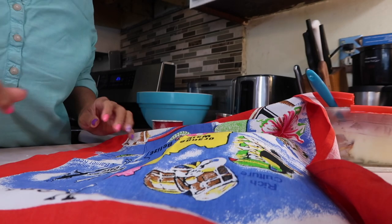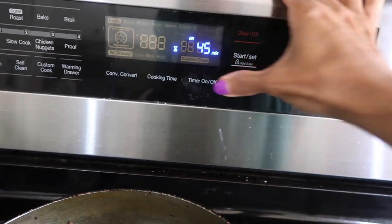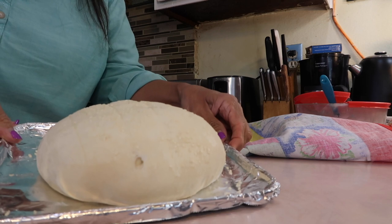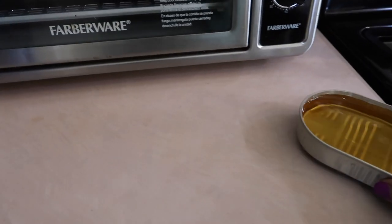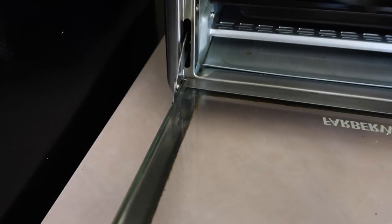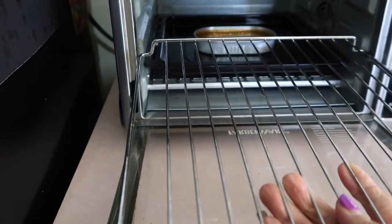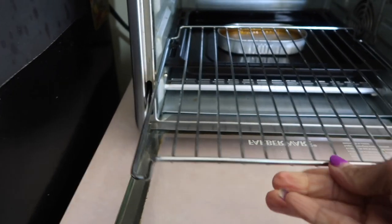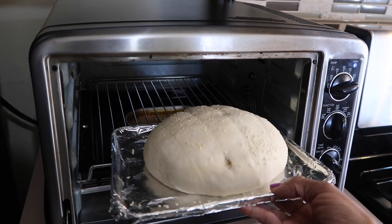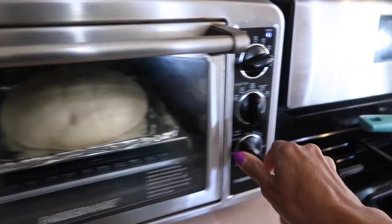I'm going to cover it with a beautiful towel — one of my Belize towels. With five minutes left on the preheat, I'll set it for 45 minutes to rise. Now it's ready and so is my toaster oven since it's been preheating. I'm going to put a small pan of water on the drip pan to try to create steam, like I would in a regular oven. I don't know if it'll work, but I'll try. I'm giving it 40 minutes at 425 degrees Fahrenheit.